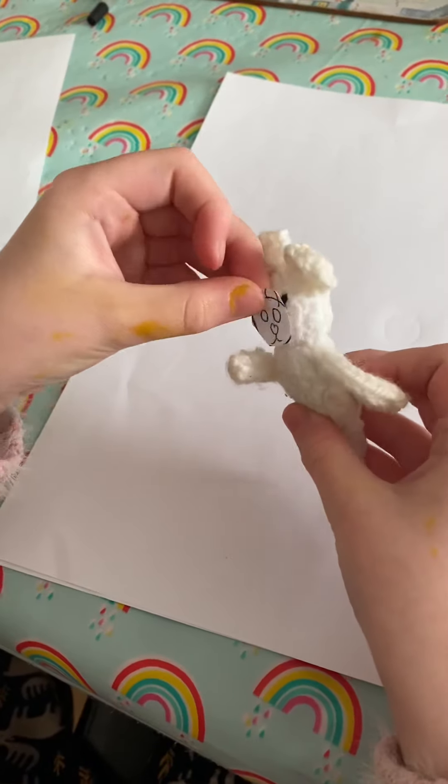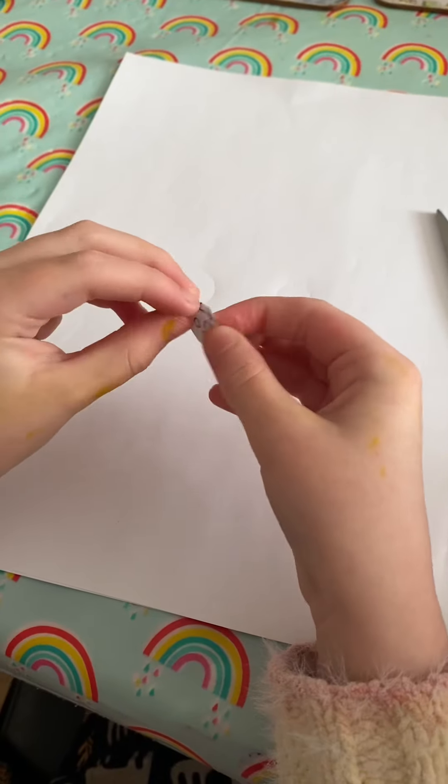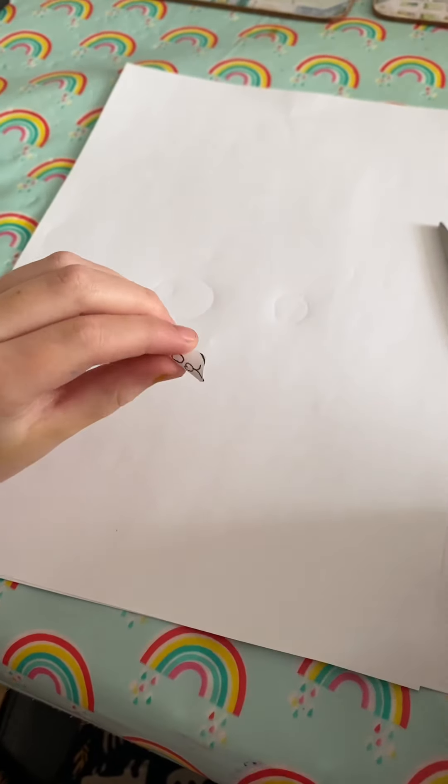Let's see if it fits. Perfect. Now we need to cut out the eyes so my toy can still see.